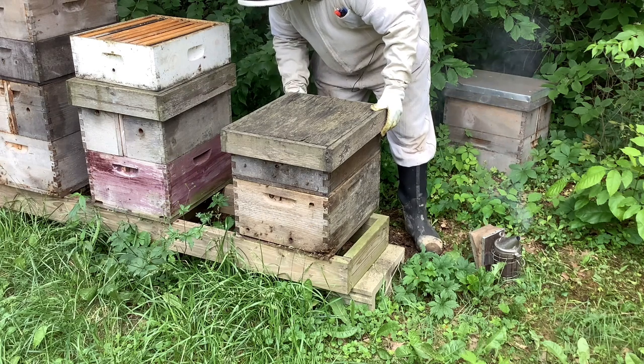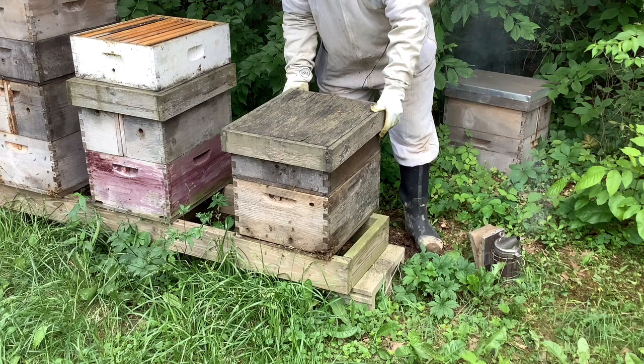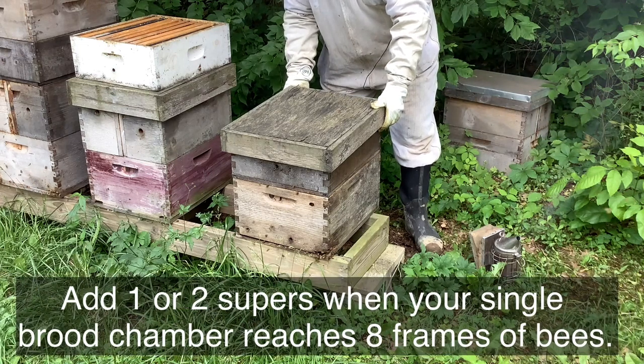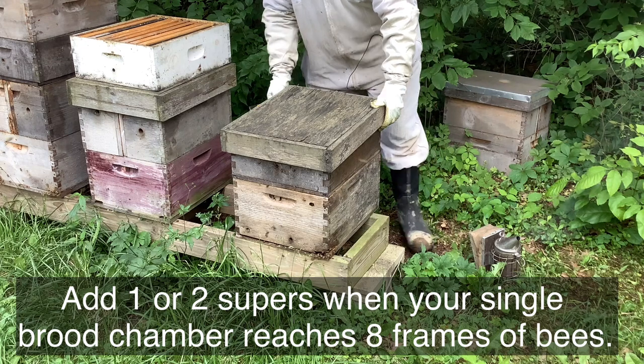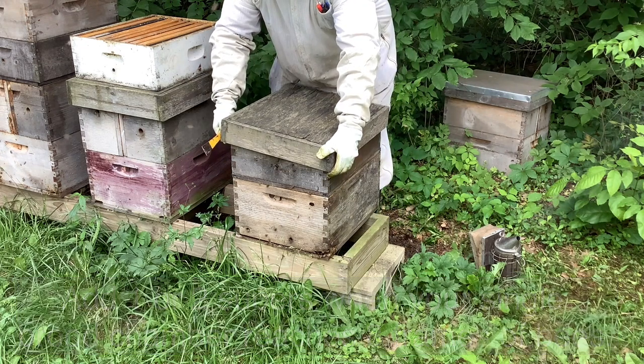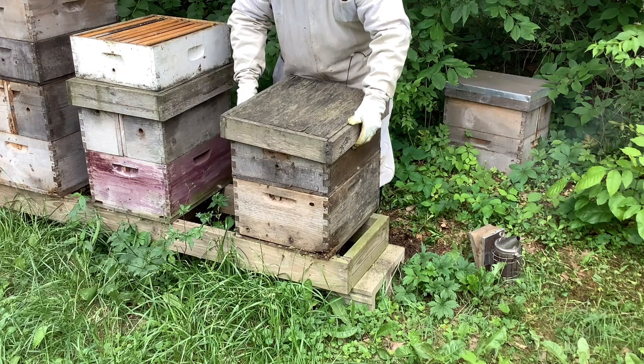Then we're going to open the hive and check the status of that super that I added. It's probably only been a couple of weeks since I added it but we have a pretty heavy flow going on now, so I just want to check to see how much the bees have actually filled that one. That gives you an idea whether you really need to add another honey super or not.